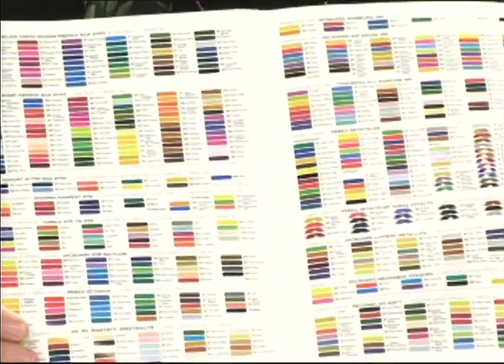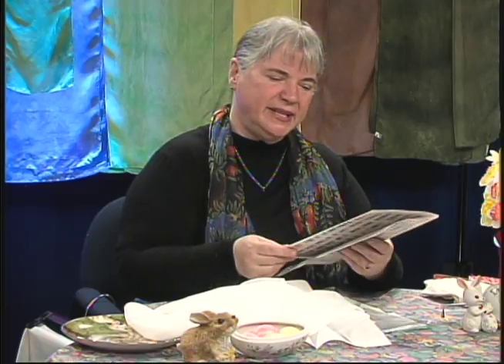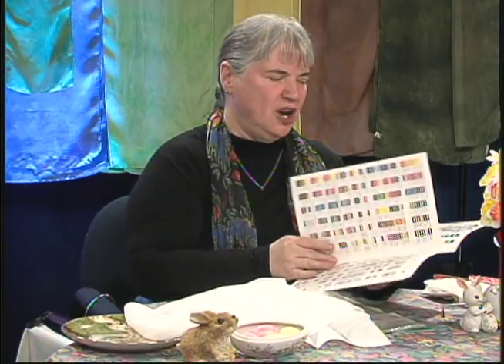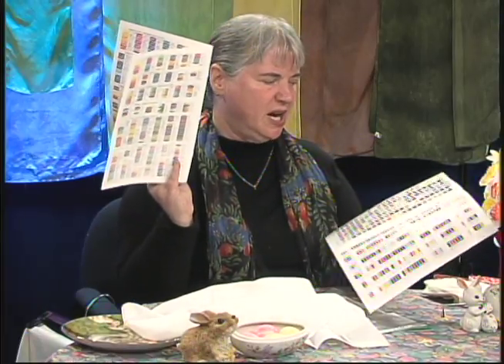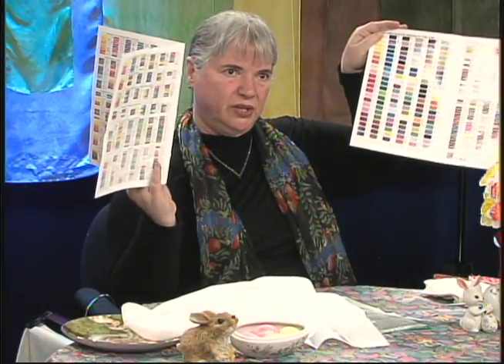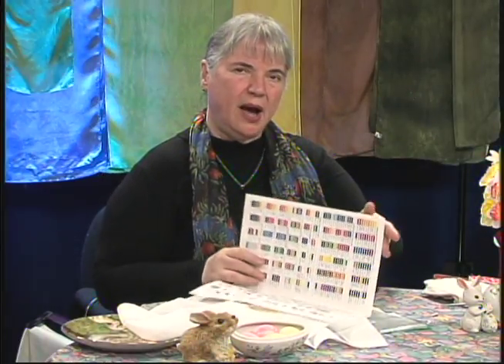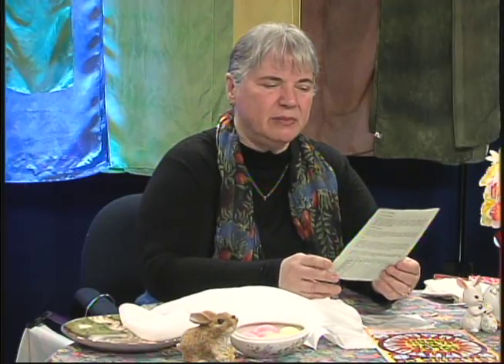There are dozens and dozens of different kinds of dye. If you'd like to try silk painting and you're not ready to jump into hundreds and hundreds of colors of dye, you can start out with a starter kit, which is what I did. Jacquard, which is a famous name in silk dyes, makes a starter kit. And my little flyer is a bit stained because I used my starter kit.